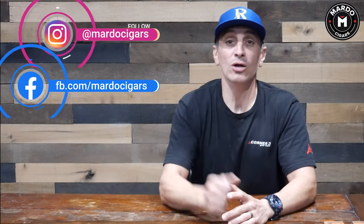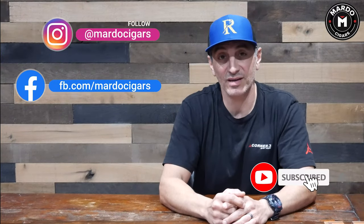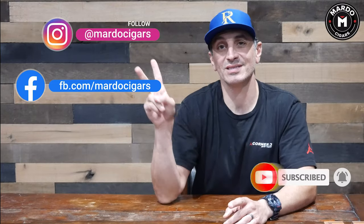Those are the two reasons why I dry box a cigar. Let me know in the comments what tactic you use to dry box a cigar. I'm Gerard — I'll see you next week on Mondays with Mardos. Remember to follow us on Instagram, like us on Facebook, and subscribe to our YouTube channel. See ya.